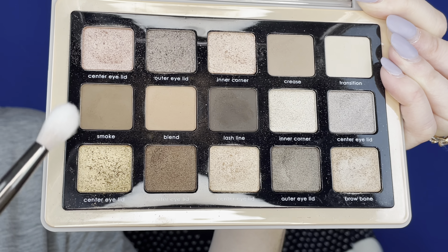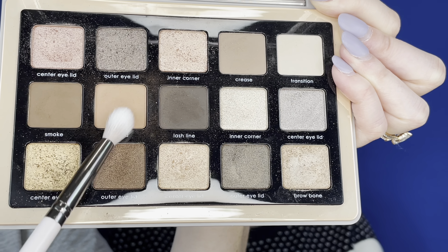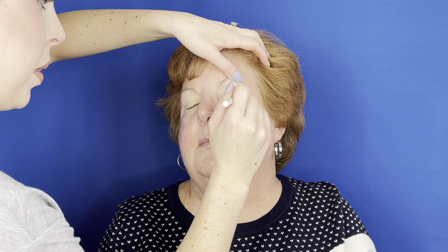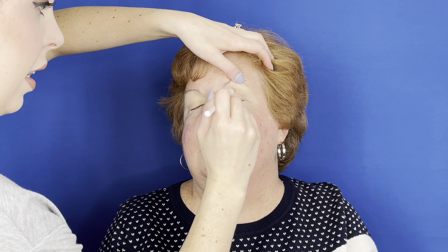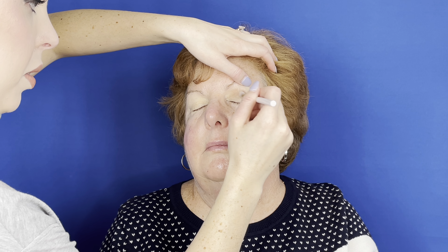For an everyday eyeshadow look, I'm going to use some brown tones with a little bit of pink shimmer on the eyelid. First, I'm going to start with this brown-beige transition shade all over a lot of the lid. Hold up the eyelid and slowly build in some color in the crease. Go in lightly with a soft fluffy brush because the eyelid is going to move and the skin is a bit looser. I'm not taking it heavy into the inner corner, because we want to brighten up and open up the eyes and not drag them down.